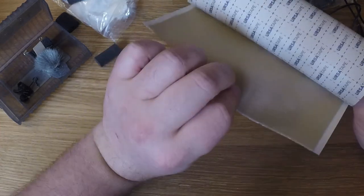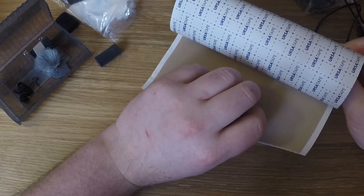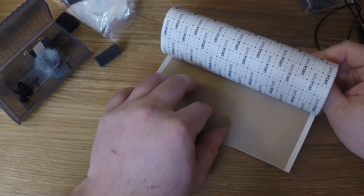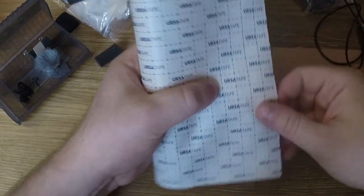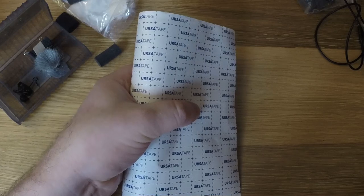This Ursatape is a little bit more expensive, but it's easier and faster to work with than normal moleskin. It's got these nice little lines on it which make it easy to cut stuff up. Normally I have a bunch of pre-cut strips of this ready to go.